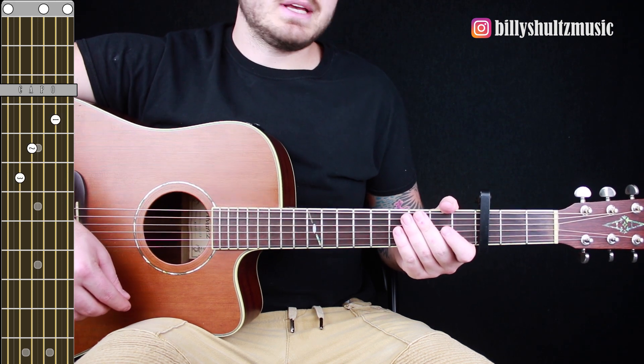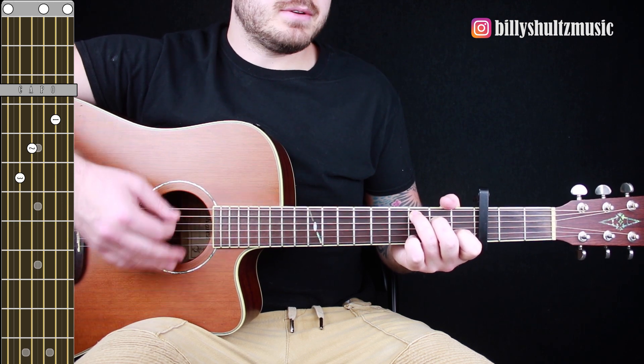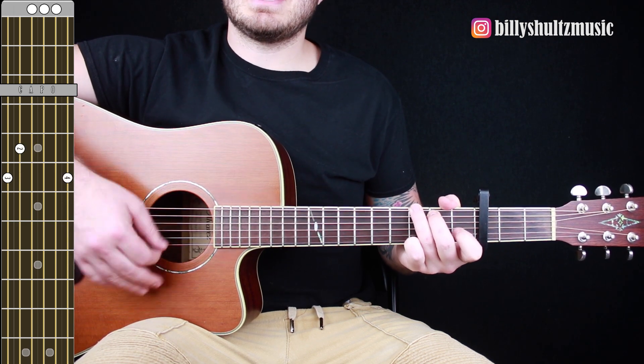Once you get the chord diagrams down, all you need is the strumming pattern. It's going to be: down, down, down, down, up, down.